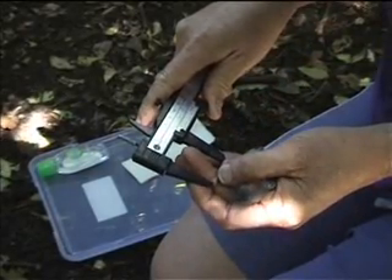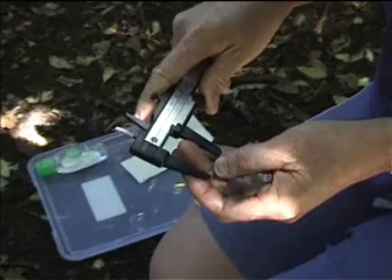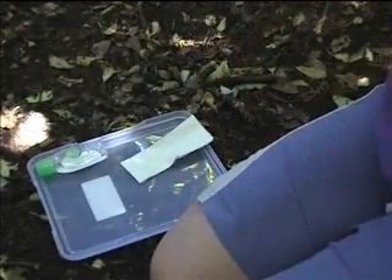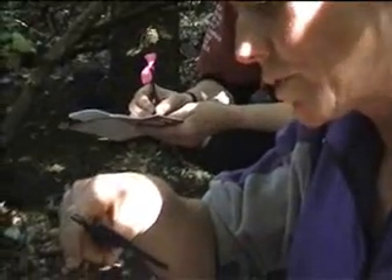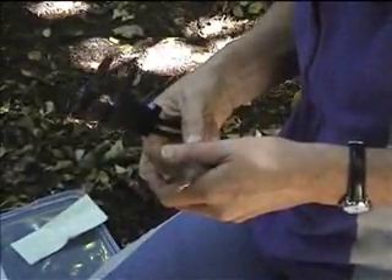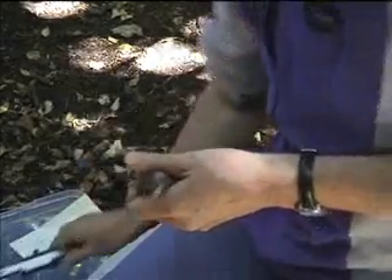The second measurement that we take is the tarsus length — this is the lower leg part. This one is 23.6. Finally, she will measure the wing length of the chick.